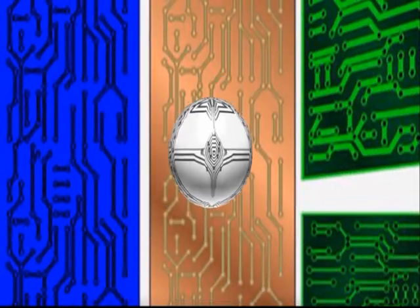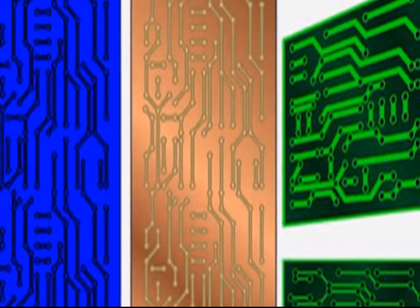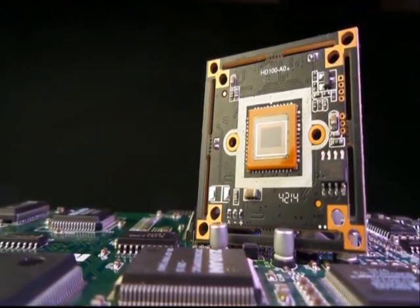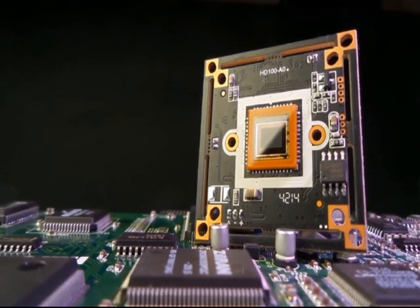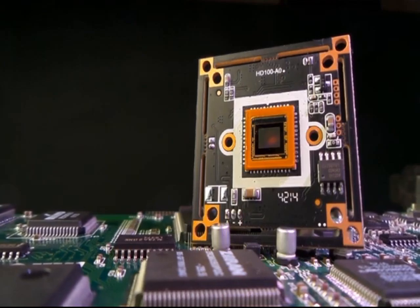All electronic devices we use every day, such as computers, TV sets, LED bulbs, alarms, calculators — in short, everything you can imagine — use at least one printed circuit board.